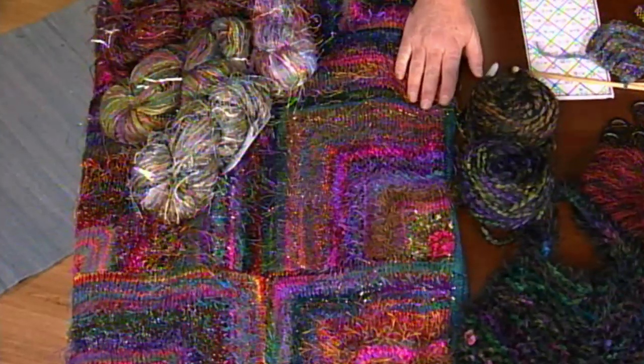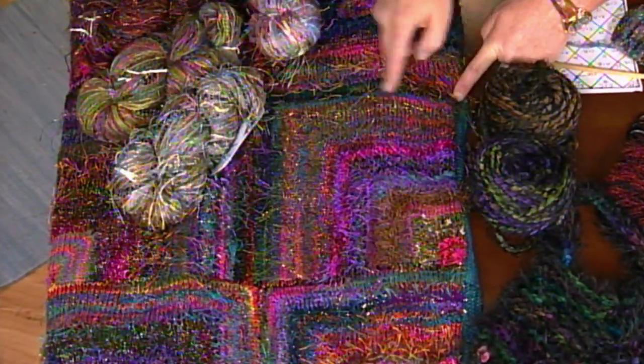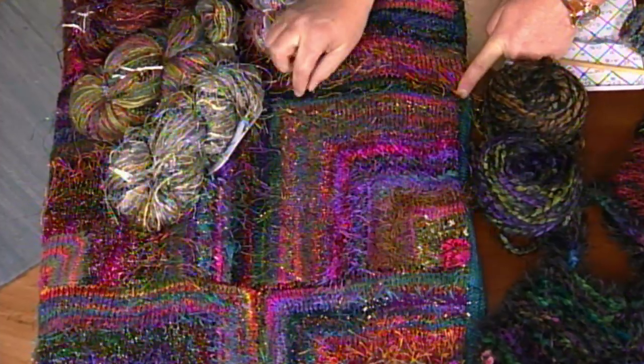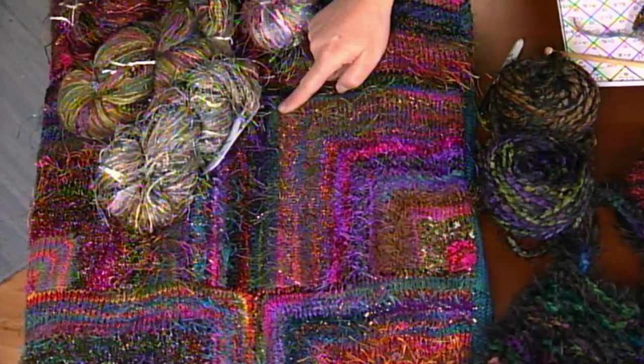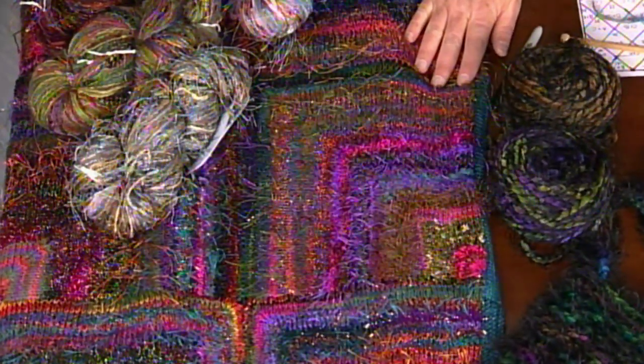Those boxes can either be diamonds on edge, or they can be arranged as squares lined up with straight edges. So you have a lot of play in terms of the direction of the stripes. Let's take a look at some of the pieces. On this one right here, your cast on is right along here. This is your double decrease right in the middle, and you can usually see what that miter looks like. It's a really great graphic kind of look — very arty and graphic.